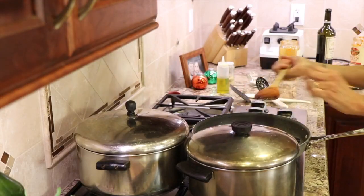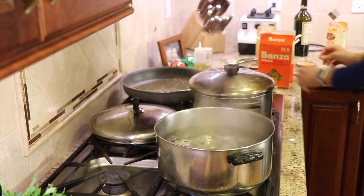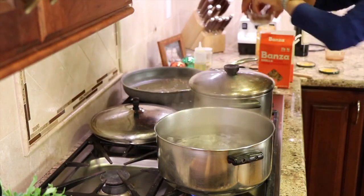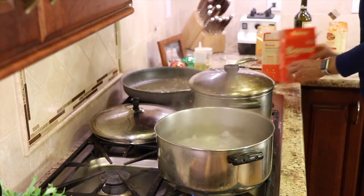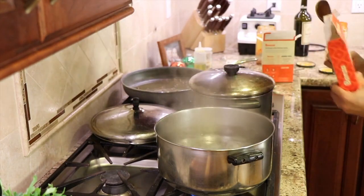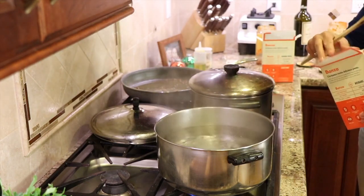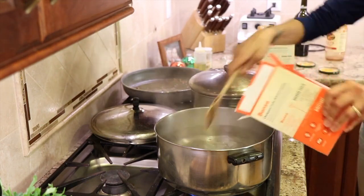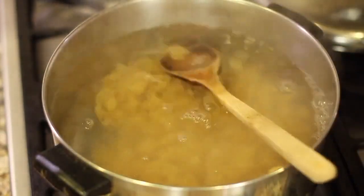It's time to cook the pasta. We have our water boiling here and we're going to toss a little salt into the water. The pasta says it cooks for 9 to 11 minutes, but we want to under-cook it by a minute or so, because the whole dish is going to go back in the oven for another half hour. So you just want to under-cook it just a bit.